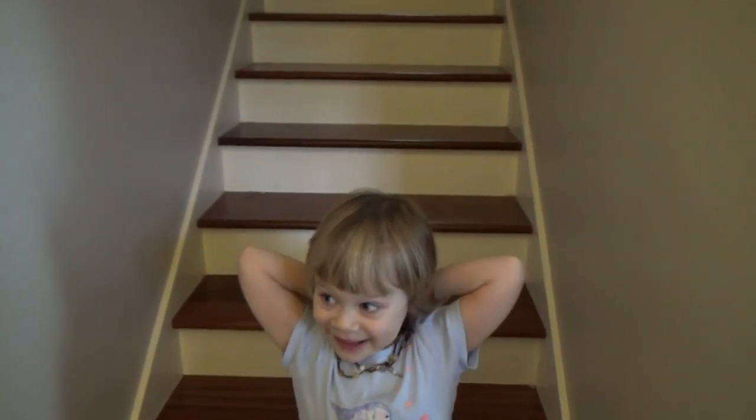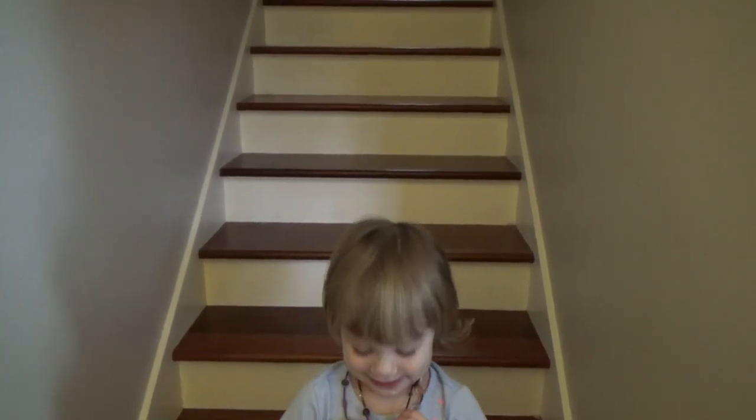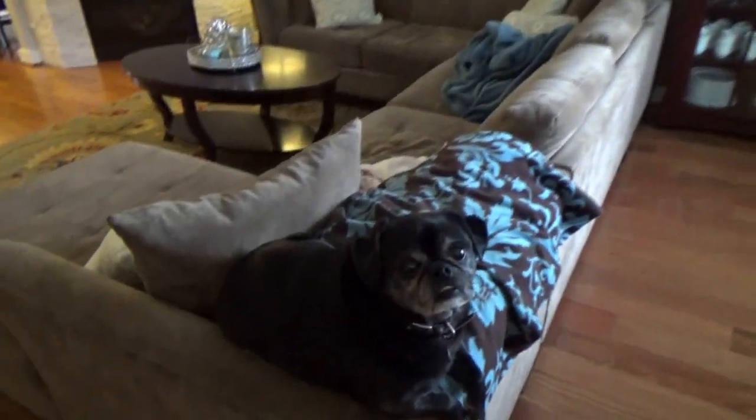We are in the process of painting the railing, so that should go up hopefully in the next couple of days. And here's Mr. Kong — hi Mr. Kong! He's such a good boy.